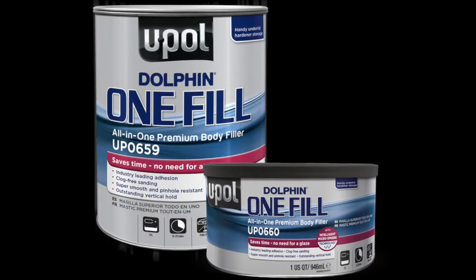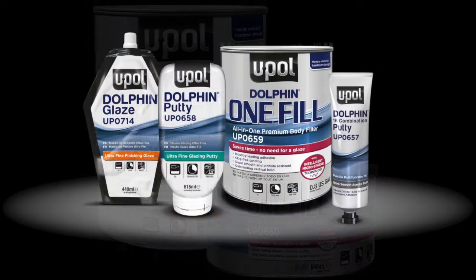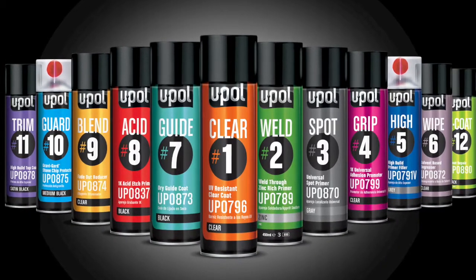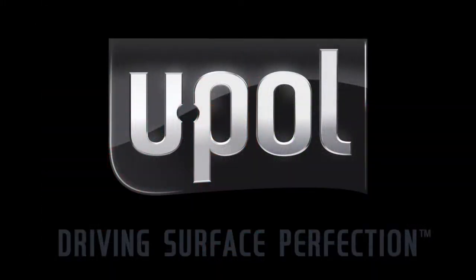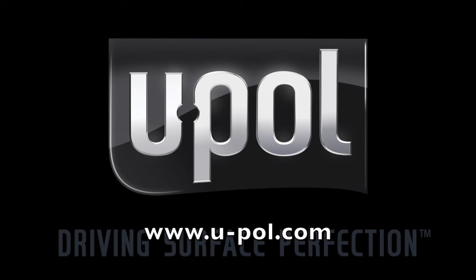Simply put, Dolphin OneFill is the only filler you need in your body shop. For additional information on the Dolphin line, our premium aerosols, training videos, and a distributor locator, be sure to visit our website at www.u-pol.com.